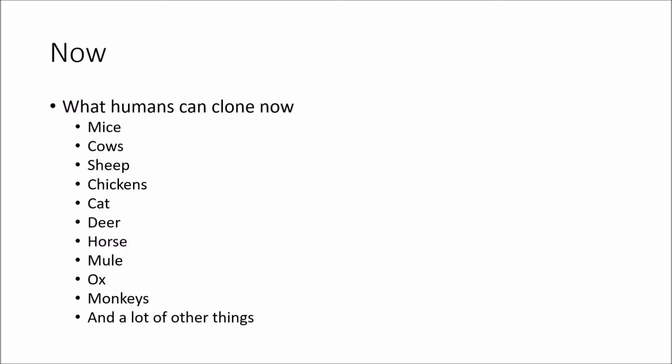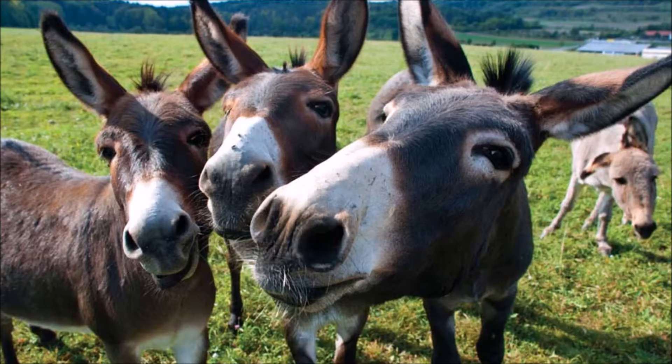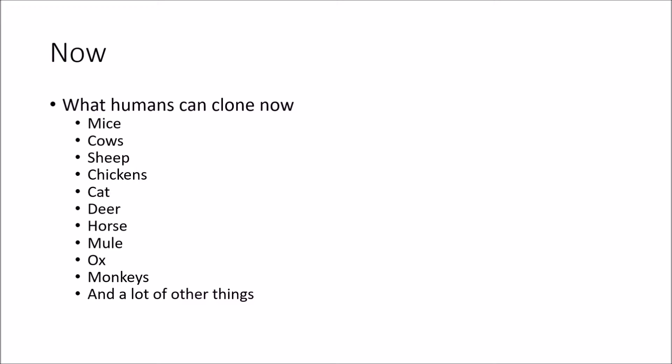Now that I have explained both somatic cell nuclear transfer and embryo splitting, we can move on to the next question: how have we improved? We can now clone mice, cows, sheep, chickens, cats, deer, horses, mules, oxen, monkeys, and the list goes on.